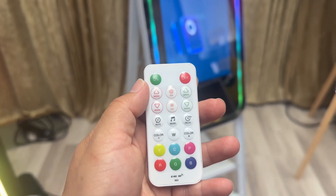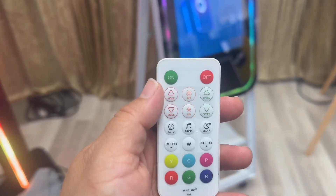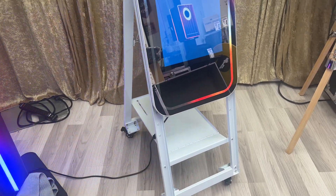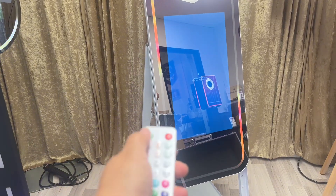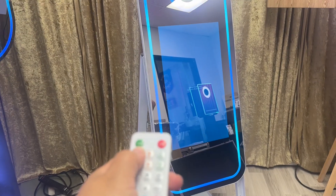Hey everyone, it's Agatha with 360 Booth Expert. In this video, we're going to learn how to change your LED using your LED remote. Number one, let's hit off — once we hit off, you will see everything is now going off. And we're going to go ahead and click on.